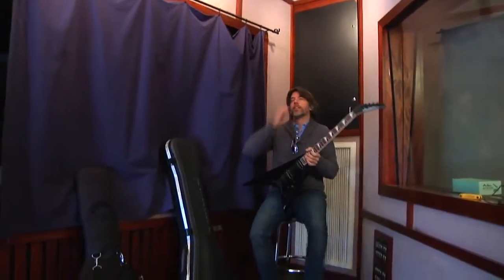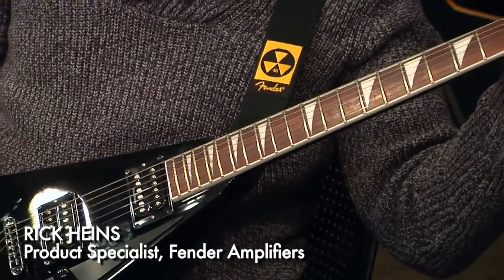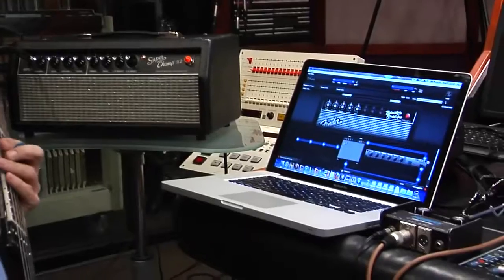I brought the shred machine. I'm going to be using this lovely Jackson Rhodes through the Superchamp X2.